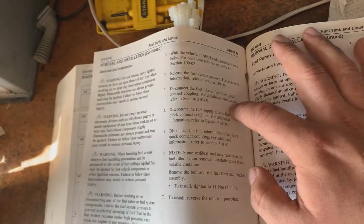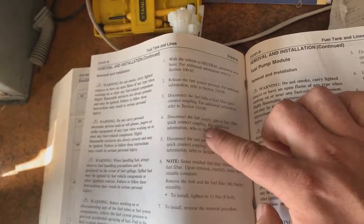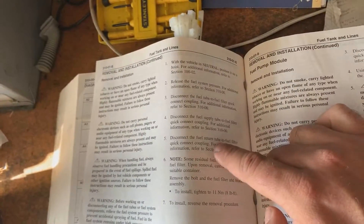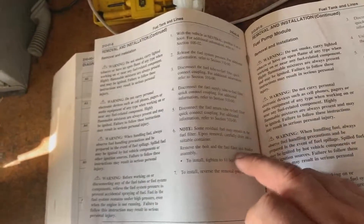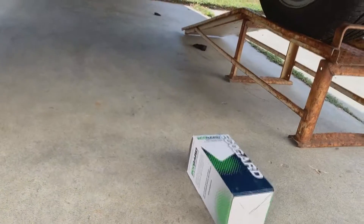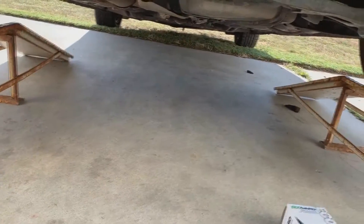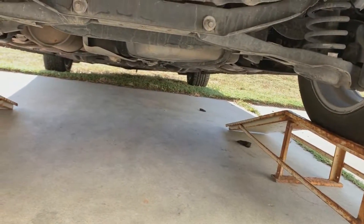Disconnect the fuel tube to fuel filter quick connect coupling, the fuel supply tube to fuel filter quick connect coupling, and the fuel return tube to fuel filter coupling. You're still going to have residual fuel — we knew that. Remove the bolt in the fuel filter and bracket assembly; to install, reverse the procedure. There might not be pressure in the system, but there's still going to be fuel in it. Let me get everything situated, get on the creeper, get some safety glasses on, and then I'll show you guys the next step.